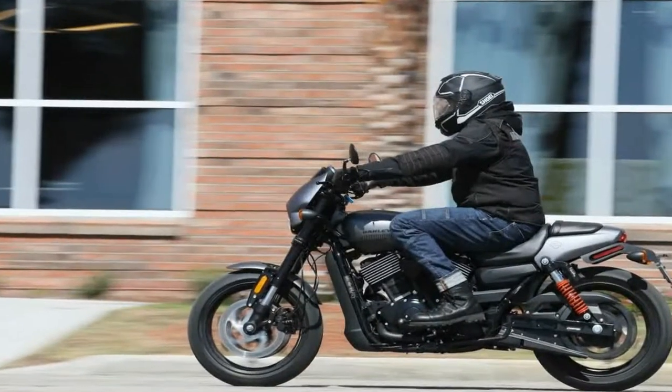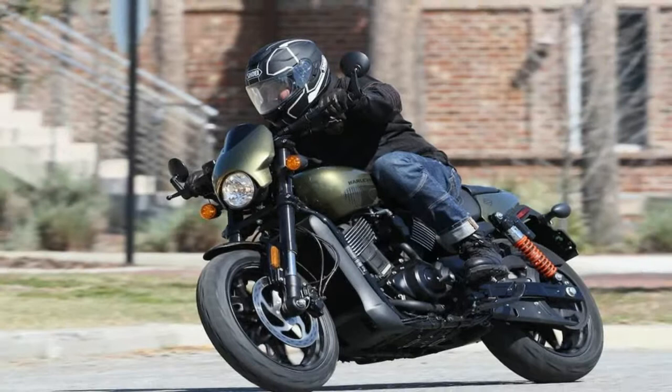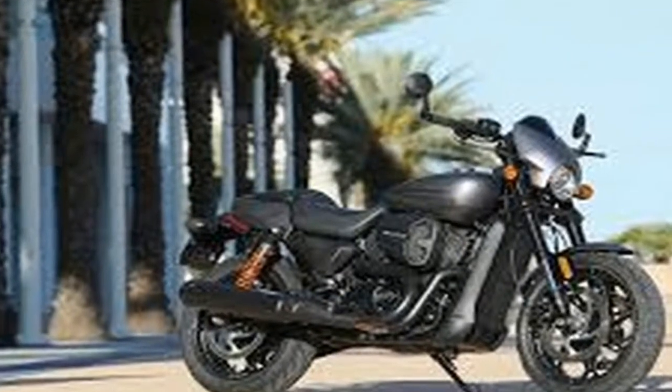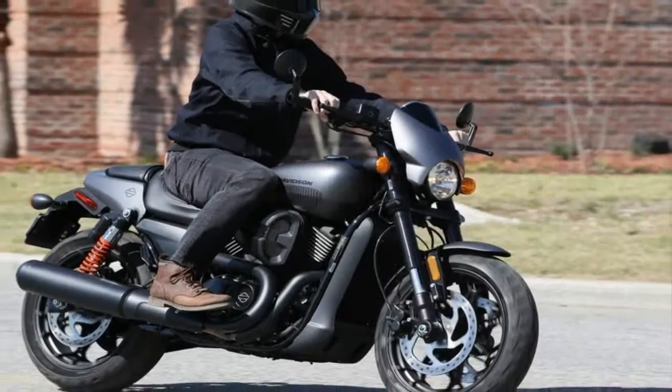The factory says this is meant to allow for greater forward visibility through the traffic ahead of you in the safer commute, but this stance, along with the almost jockey-position rider foot pegs and drag bars, really encourages a relatively aggressive riding position for a Harley.